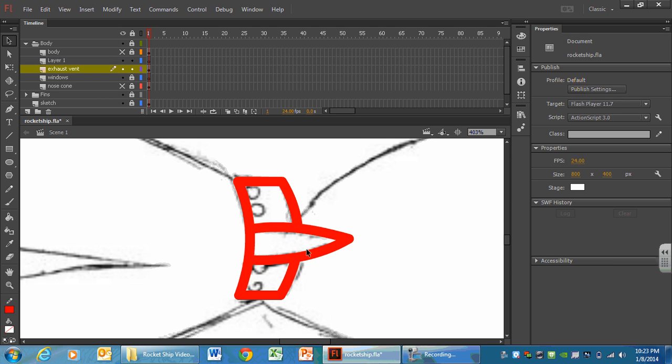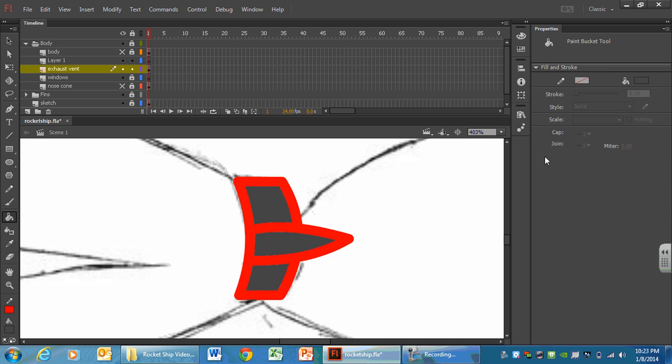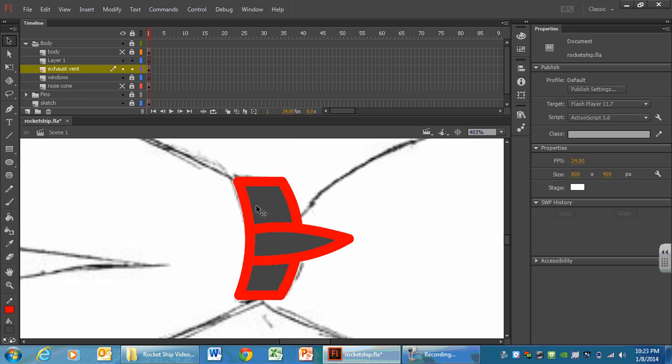There's the beginning of the exhaust vent. Come in here and double-check that these lines are connected — we should have no holes. Double-check and make sure you have no holes; we don't want to have to fix that later. If you do have holes, go back in and delete them. And this would also be a great time to save.